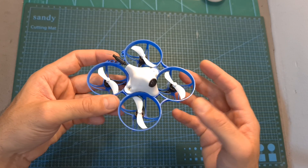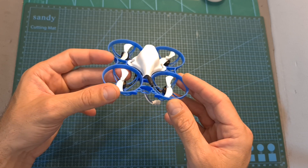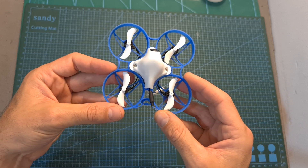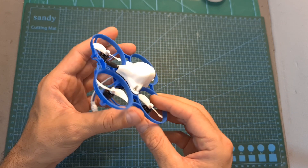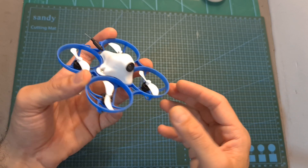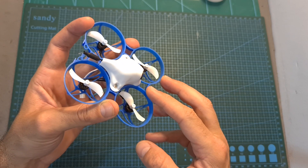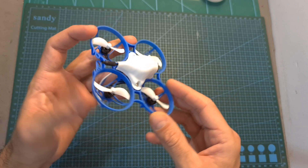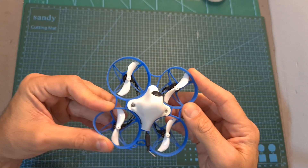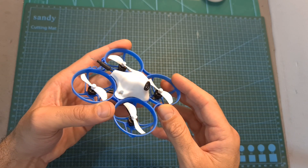The next thing I did was head outdoors and test the ExpressLRS version of the Meteor 75. Overall, after testing it out, this is one of my favorite whoops — it is extremely fun to fly, provides plenty of flight time, the performance is really great, and it is also very durable. I crashed it many times and since the frame is very flexible it is not going to break easily, which is very important.